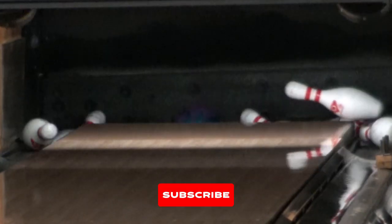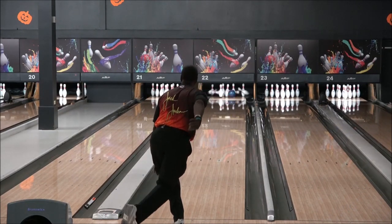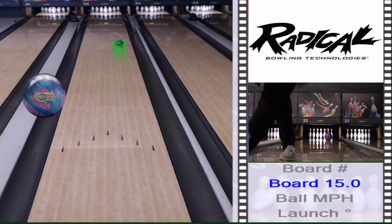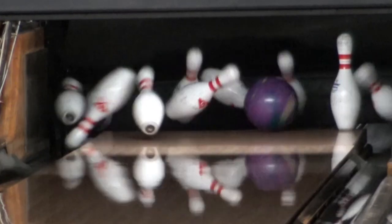Today I am rolling the Conspiracy Theory. My layout for the ball is 10x4x30. The first impressions of this ball — this is a very smooth ball. I like the way it goes down the lane and the action on the back end there.